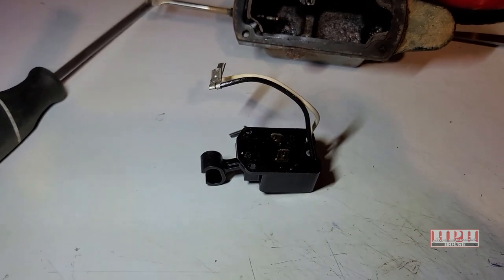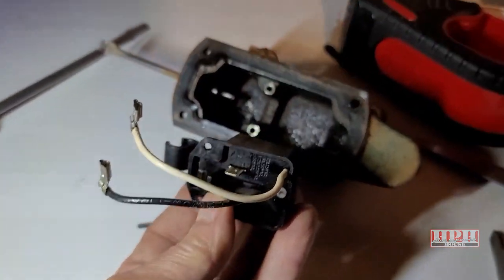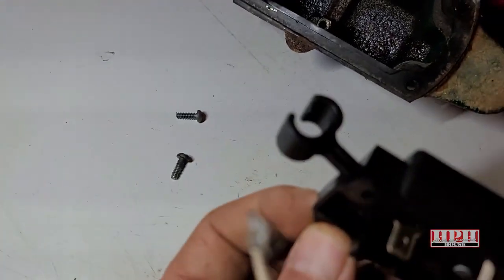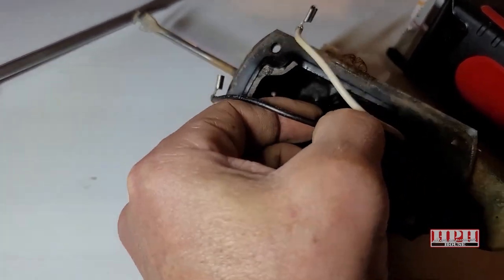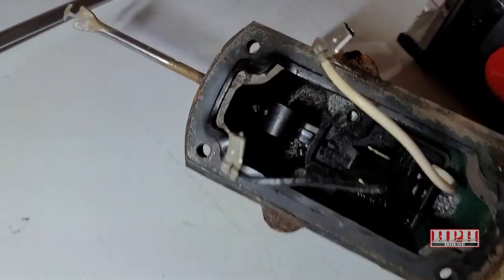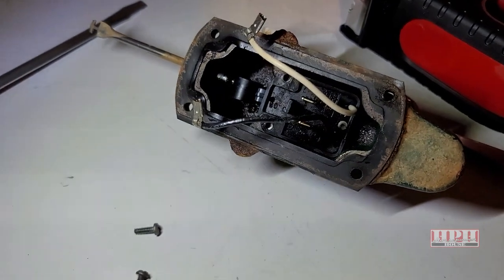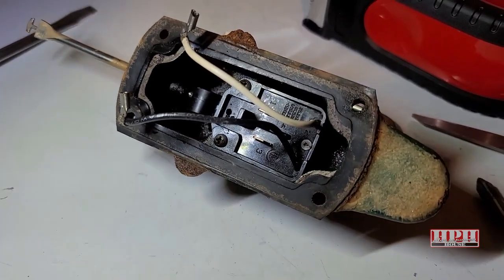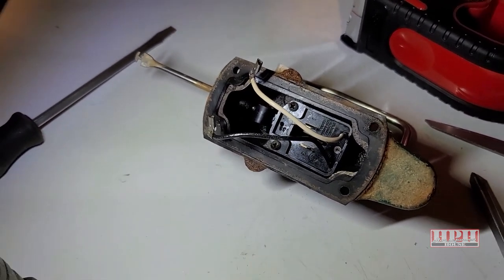I'll put a link down below to get it on Amazon. To put it back in place, line up the screw holes and make sure the little loop on the arm goes in between the arm right there. Make sure that mechanism is fitted properly. Put your Phillips head screws back on. New gasket should be on if you're replacing the gasket — for demonstration purposes I'm not going to do that — and then we'll reconnect everything.